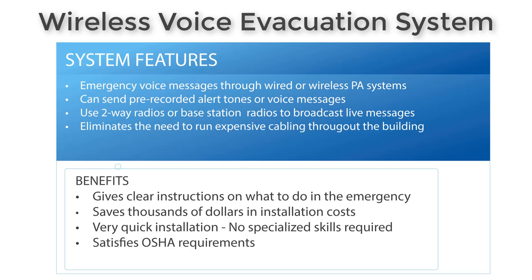Our wireless voice evacuation system is really a group of components that we put together that allows you to send messages through a wired or wireless PA system. You can also send pre-recorded alert tones or voice messages — we have a recording device — and you can send live messages through handheld two-way radios.